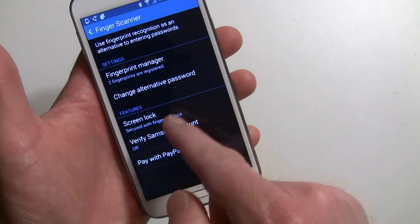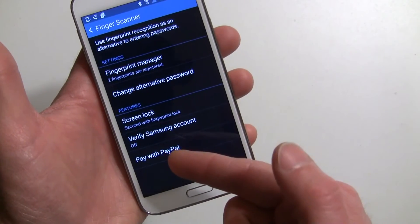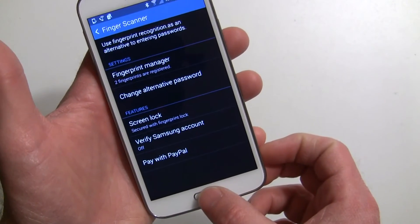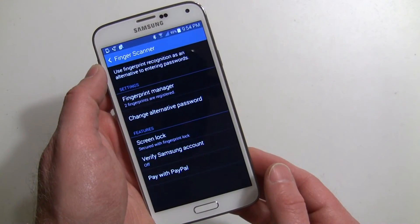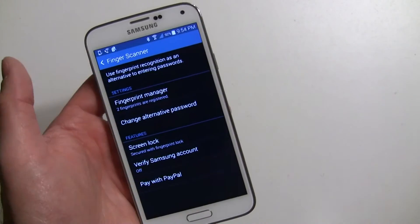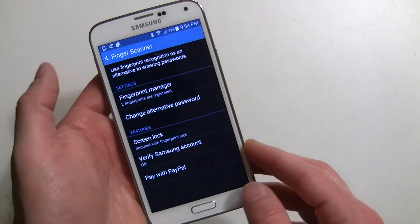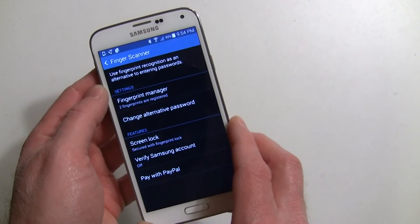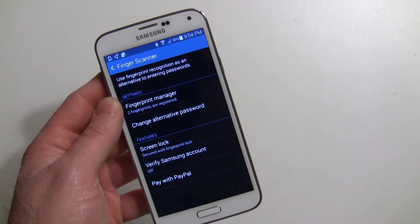And of course the screen lock — you can always change or remove that if you ever need to. We'll be doing another video showing you that you can pay with PayPal and verify your Samsung account with the fingerprint scanner as well. So that is it. I hope this helps you set up your finger scanner. It works well — and that's all that matters. I hope this helps you secure your phone better — give it a shot. That's the finger scanner on the Galaxy S5.